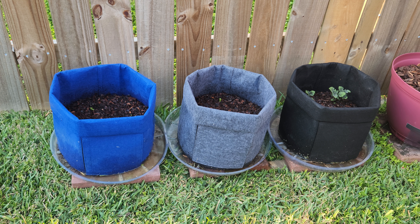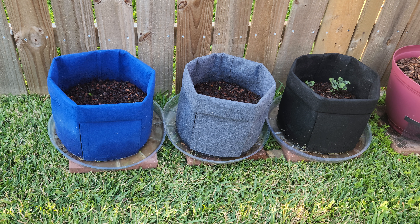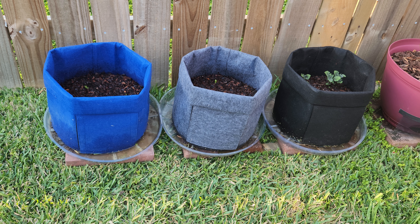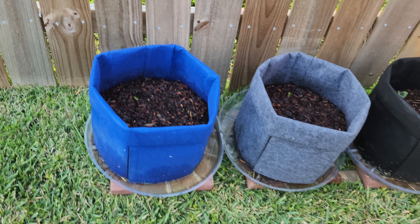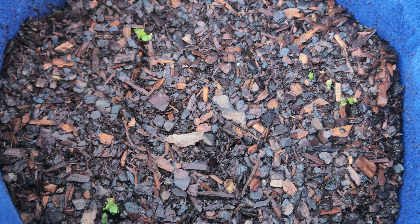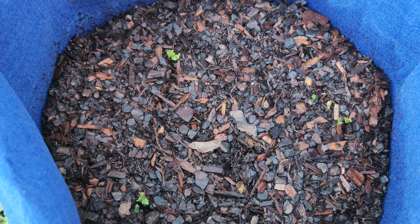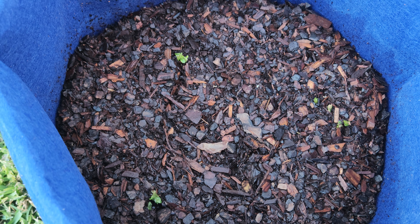Hey, good evening guys, this is Ursula the Harvey container gardener, just out here to give you a quick update on these potatoes planted in these three grow bags. In this first bag, there are a couple of sprouts coming up — I did plant three potatoes in this one. You can see where the sprouts are coming up, but it's not quite ready to hill up yet.